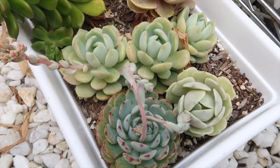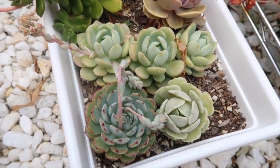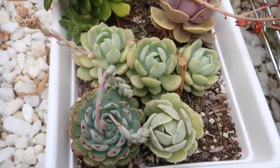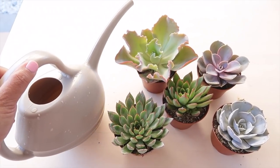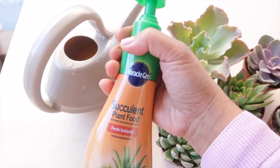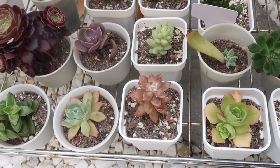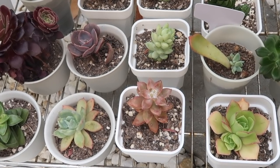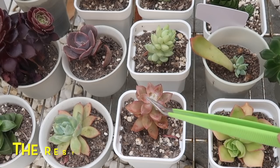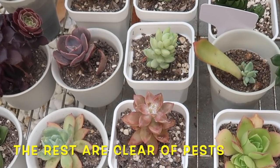Key point number six: the best preventive measure to fight mealybugs is to keep your succulents healthy by making sure that they are properly watered and fed. If you want to learn more about watering and plant food, you can click the link up here. Just like humans, healthy succulents have a way to ward off infestation. As you can see here, this succulent is the only one that shows infestation while the rest are clear of pests and are healthy.